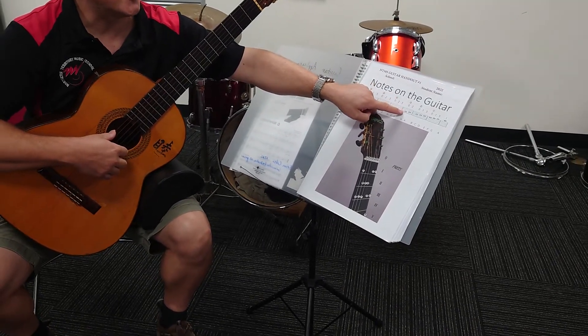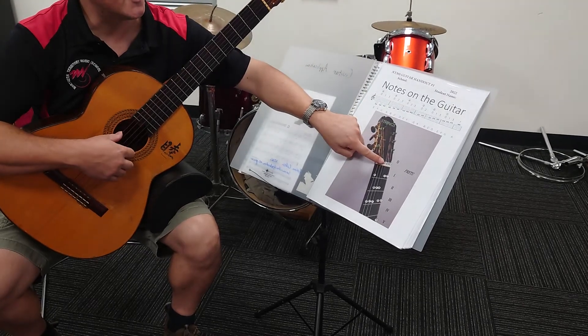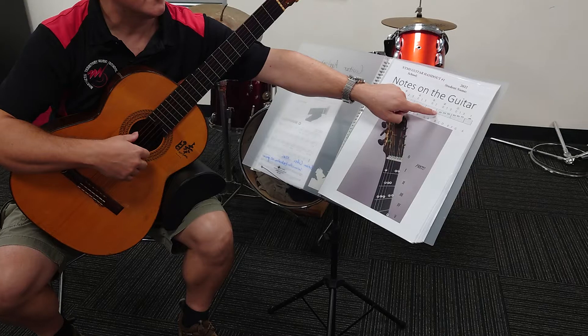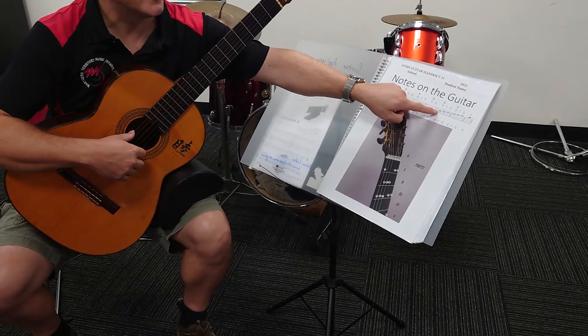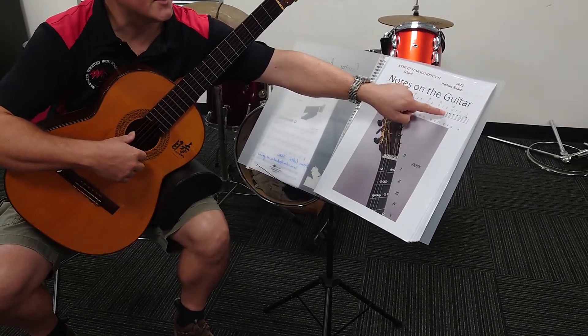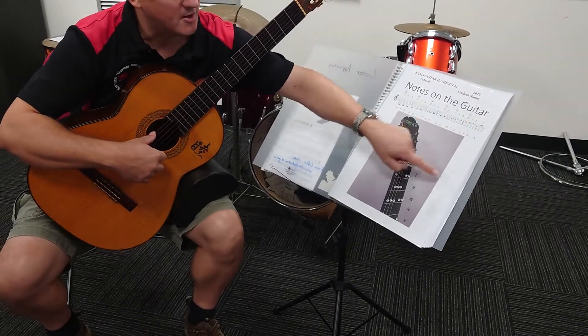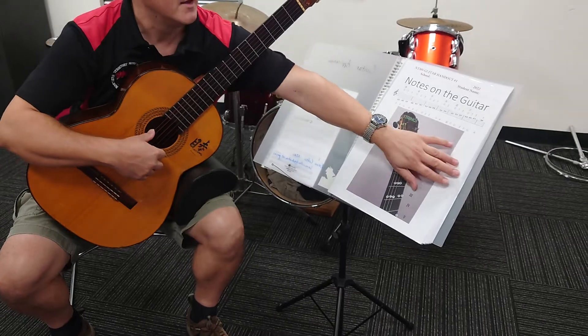We start on the third string of the guitar and we play the G note — that's this note here. Then we go to the A note, then we cross the string to the B string, we play B, C, D. Then we cross to the first guitar string, we play E, F, G. But we also learn the A up on the top.